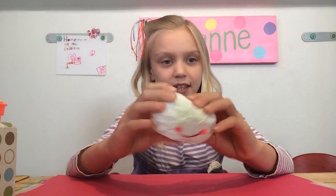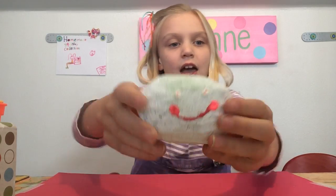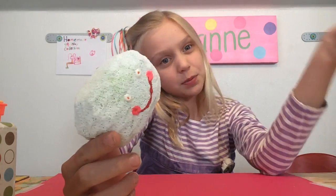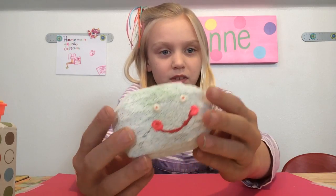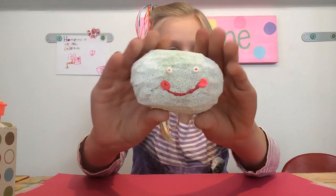My blush bun is white and the mouth is red. He has cheeks because he is a blush bun. The eyes are orange and with puffy paint. The mouth and eyes are puffy paint. And he's super duper squishy. There's all the sides of him.